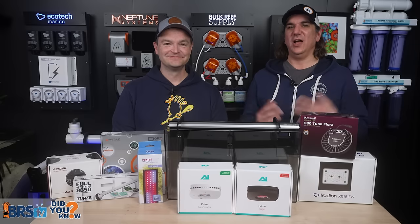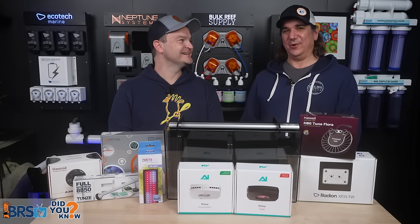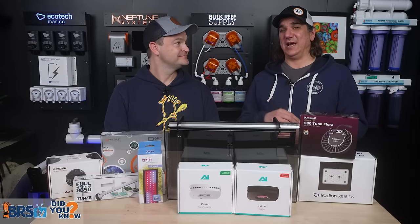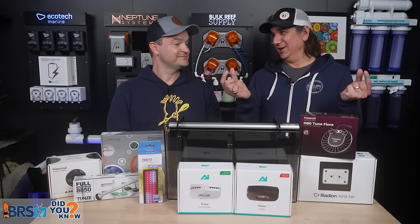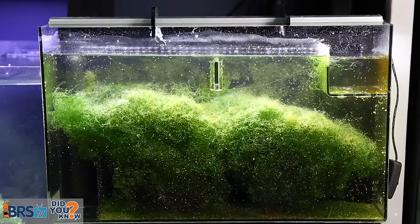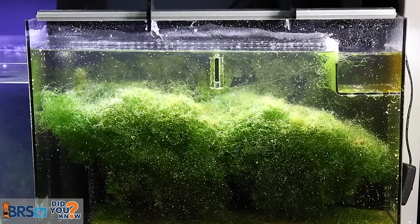No other filtration — zero, zero. And then even the least respected option out there, which is the hang-on fuge, largely talked about at that time as garbage with just a little teeny LED strip on the top — it brought nitrate from 50 all the way down to 6.6. These things are absolutely effective.